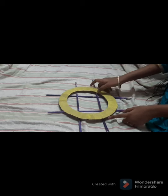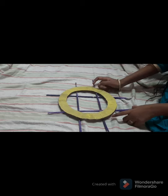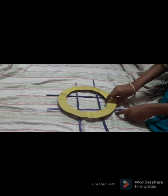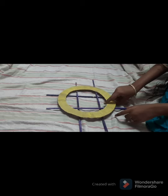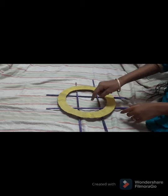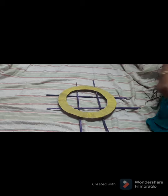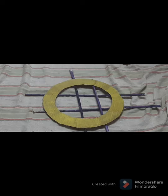For me, four strips works well, but you can use one more strip according to your convenience. Now cut the excess area which is outside the circle to get a neat edge.